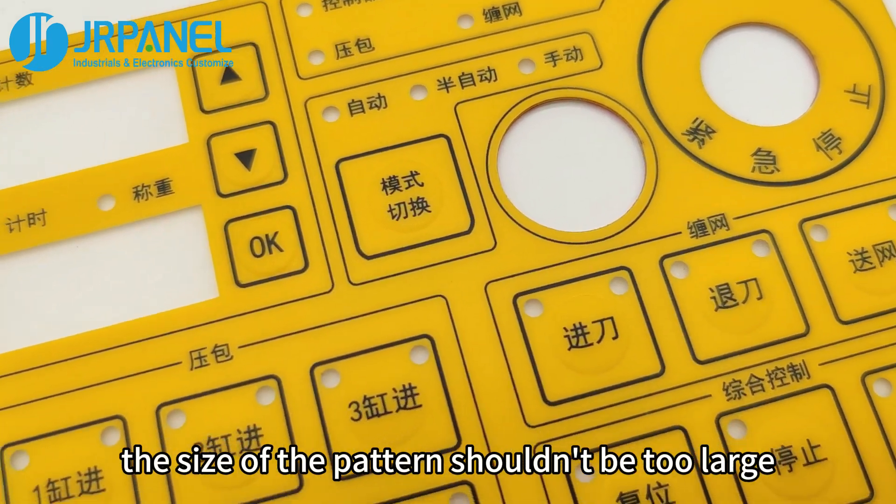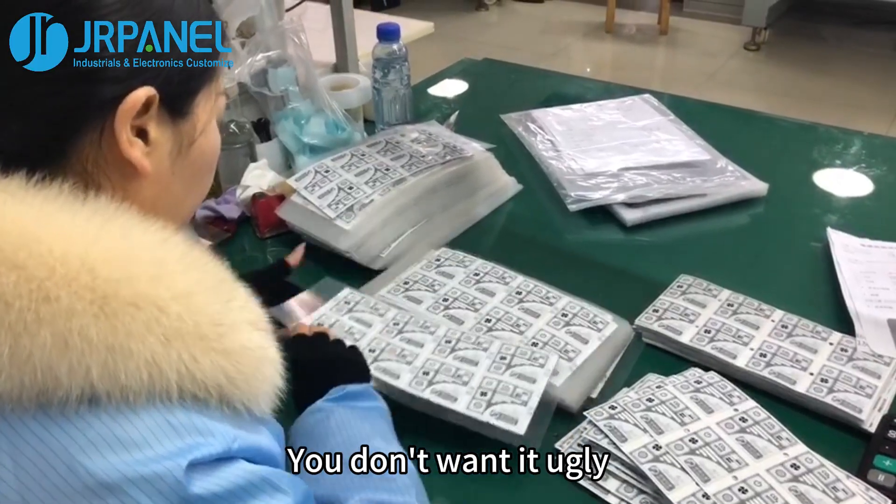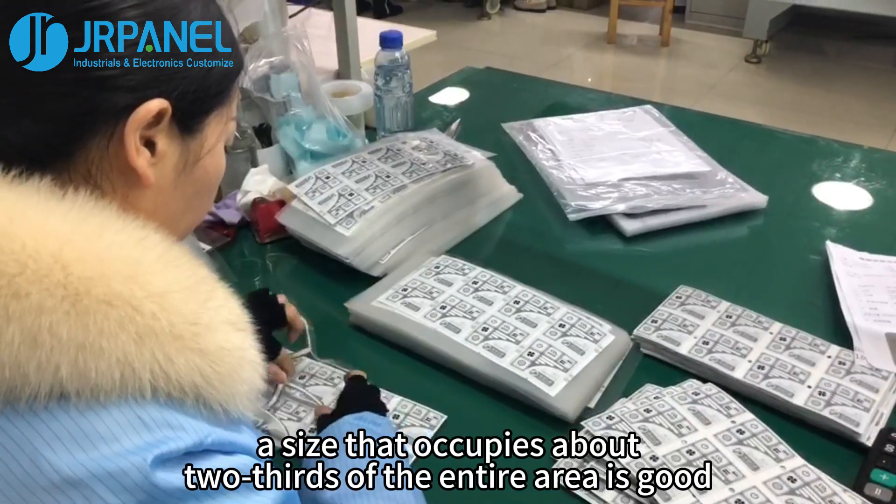First, the size of the pattern shouldn't be too large. It can't take up the entire graphic overlay — you don't want it to look ugly. Typically, a size that occupies about two-thirds of the entire area is good.